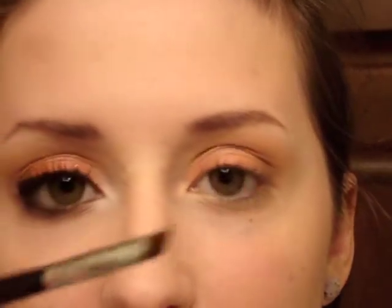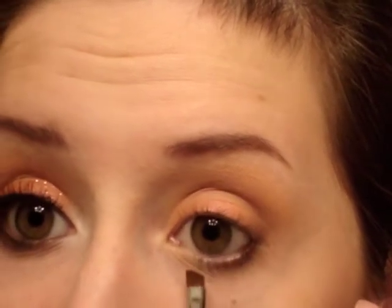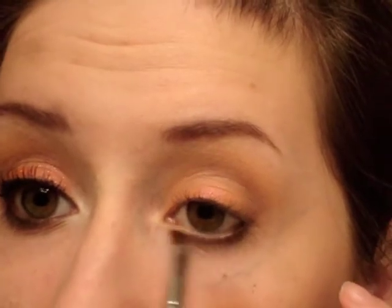On the lower lash line I'm going to take Chocoholic as well on a Sigma SS 266, and I'm just going to use a brown pencil in the waterline.